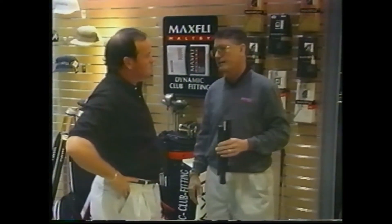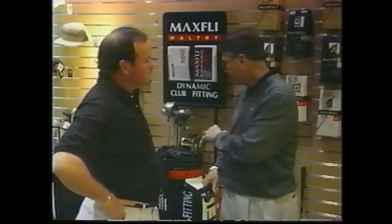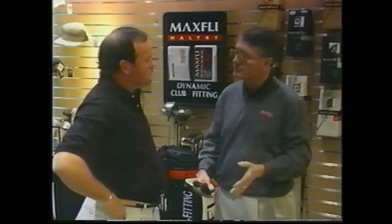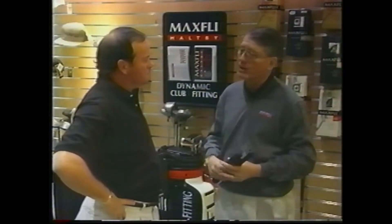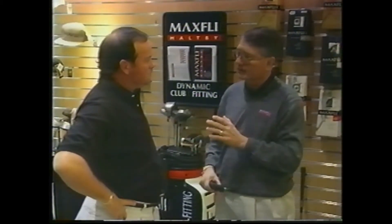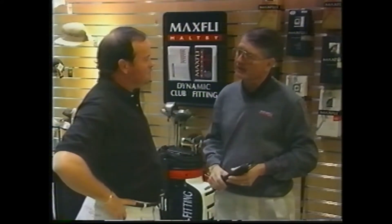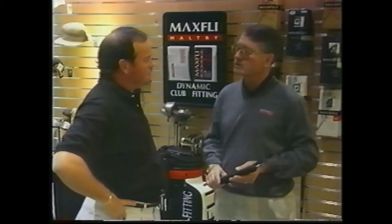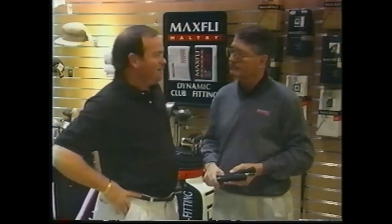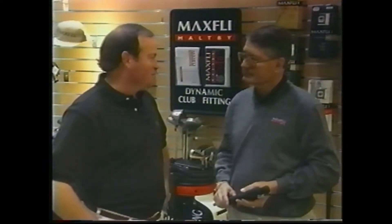Stopping that choking down is going to help you dramatically. The name of the game in fitting — we don't go out trying to get a person to hit it farther. We go out with grip size changes, getting them into the right shaft, the right trajectory, the right length golf club, so they hit it more solid. If you hit a ball more solid, it's going to translate into greater distance and all the things you want to happen on the course. You need to worry about having one swing, not three different swings for three different lie angles or a bad club set makeup.